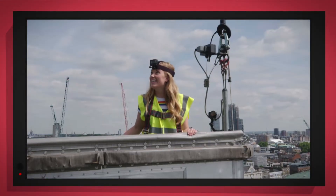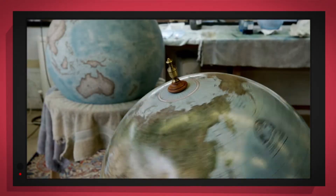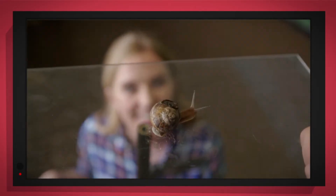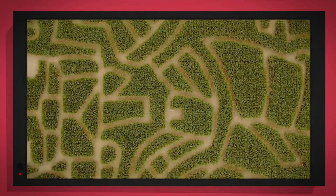Things that go up, things that go down, things that go up, things that go round. With special cameras to show you inside, it's going to be a big surprise.